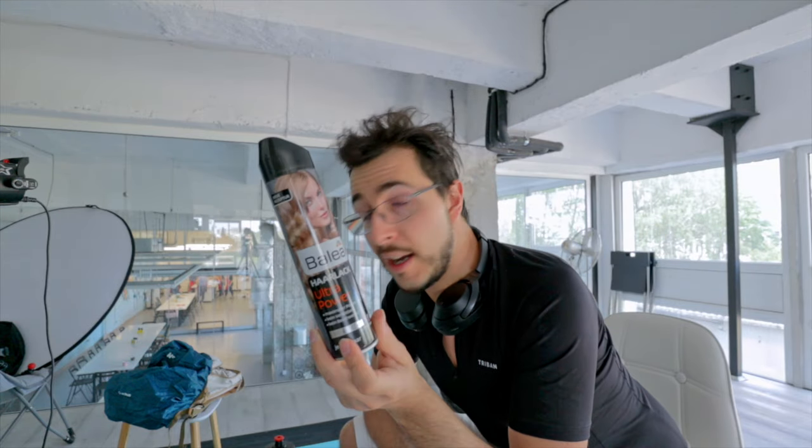In the meantime, you can subscribe, ring the bell, comment, and find my Instagram profile, Facebook, website — everything is down in the description. Thanks for watching, guys. I'm gonna go now.